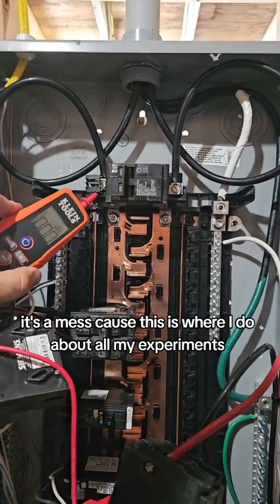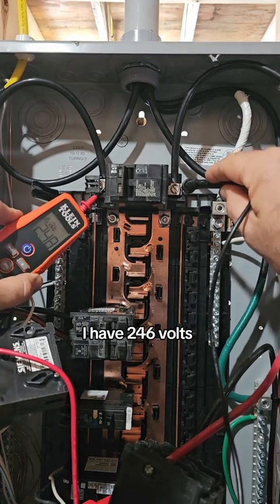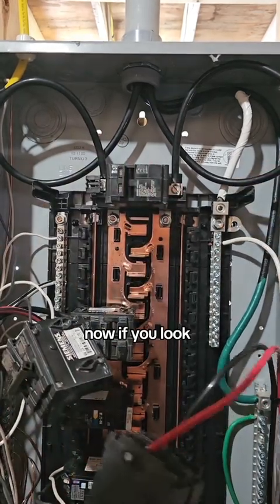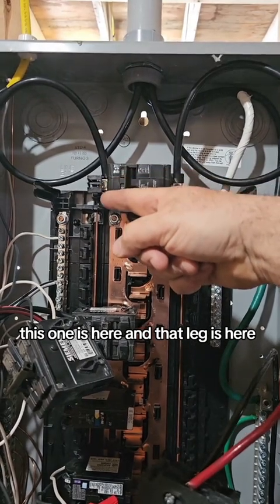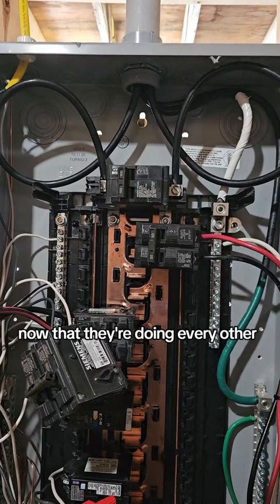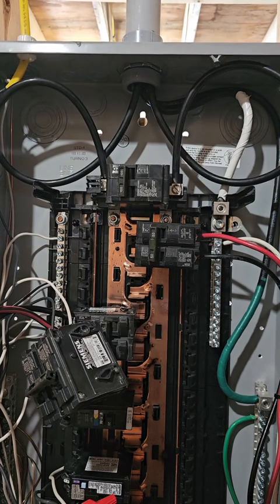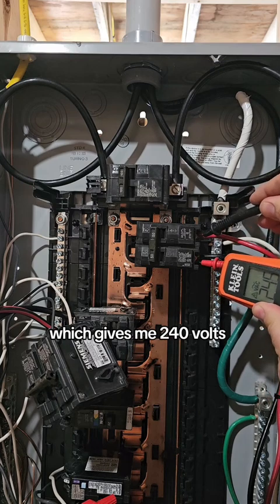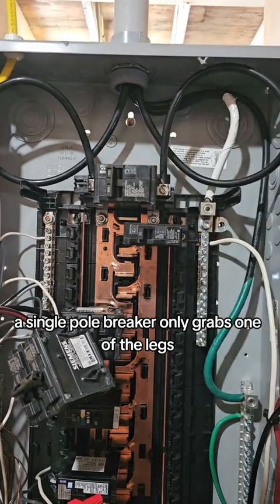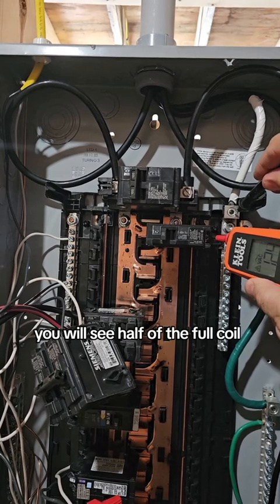Here's the inside of a panel — it's a mess because this is where I do all my experiments. These are the two outside connections off the transformer. Between the two of them I have 246 volts. This is the neutral — to that I have 124 and 124. Now if you look, one leg is here and the other leg is here, making them alternate every other slot rather than left and right. Those two bus connections are an extension of both ends of the coil — the full coil — which gives me 240 volts. A single pole breaker only grabs one of the legs, so a single pole breaker to neutral gives you half of the full coil — your 120 volts.